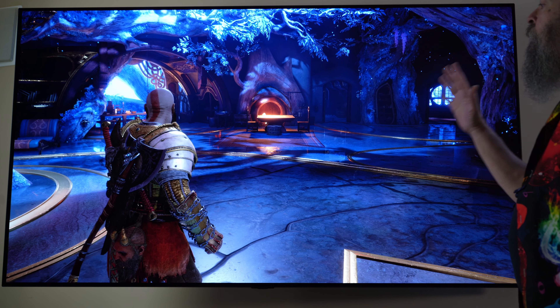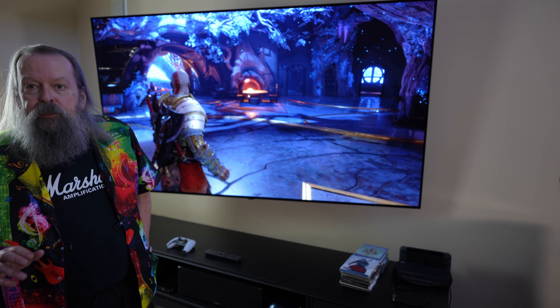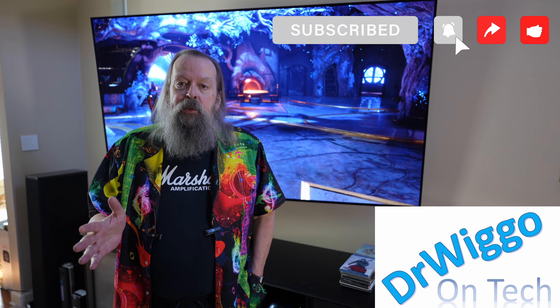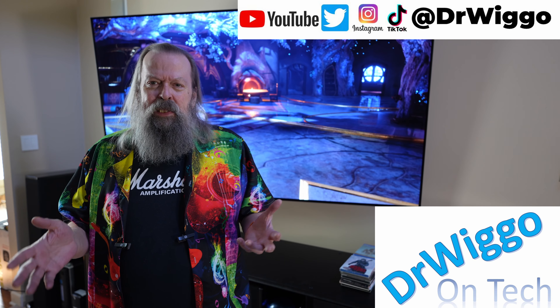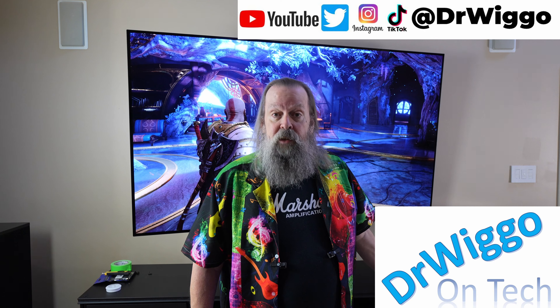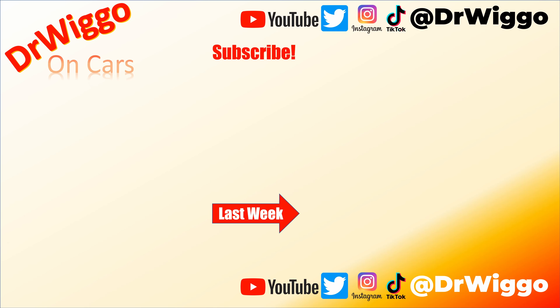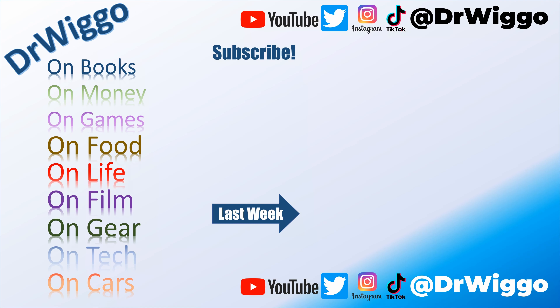This is a gorgeous, gorgeous game. That's the Marantz Cinema 50. I've always recommended Marantz receivers, I've always liked them, and I've always thought they were better looking than Denon. I would go buy one of these if I were you — it's a great receiver. If you're watching this video, you're probably thinking about a receiver, and this is a good one. Thanks for stopping by — see you next time, bye-bye.